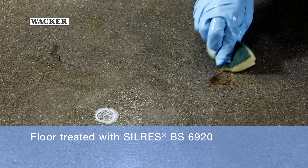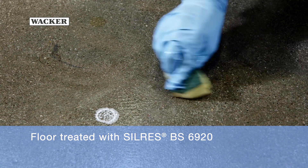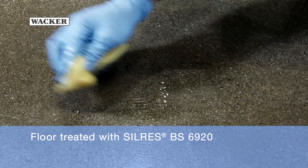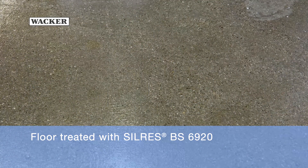In the case of the test patch treated with Silres BS6920, however, all the substances are easy to remove. There are no traces of any stains.